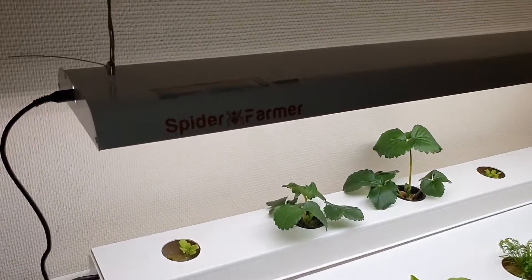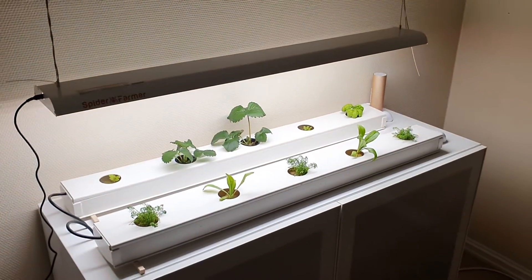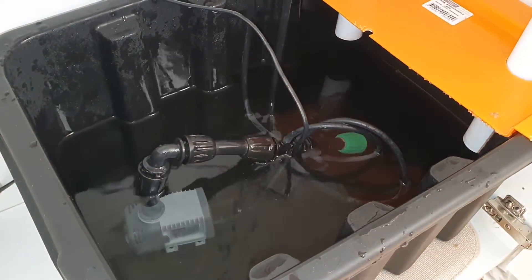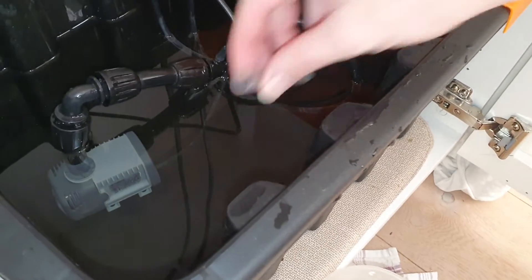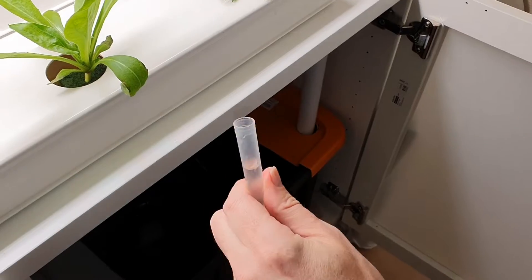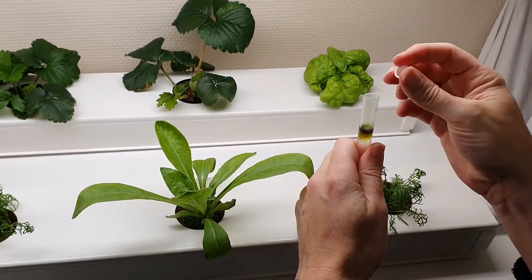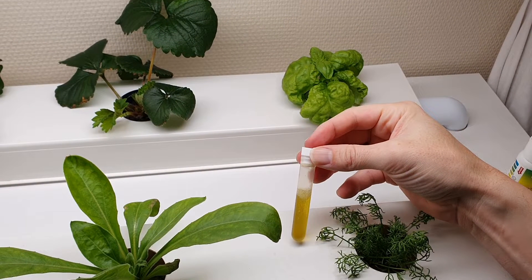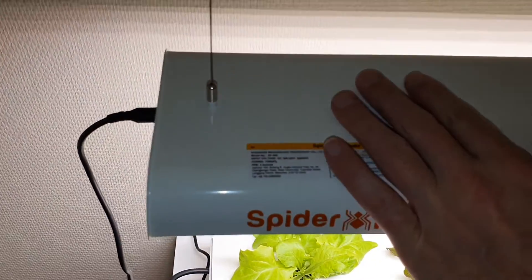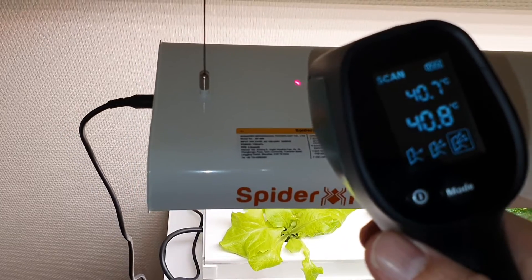Looks really good. Notice how all the light is reflected downwards, making it comfortable to look at. We are looking forward to coming down to the kitchen every morning seeing how much they have grown. Let's do a quick pH check. We also notice that the light runs really cool — the surface temperature is only about 40 degrees Celsius.